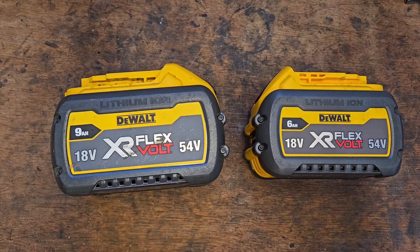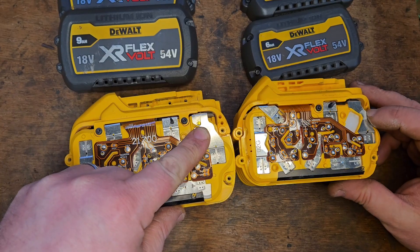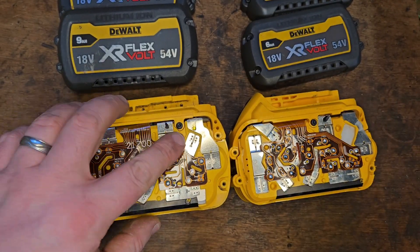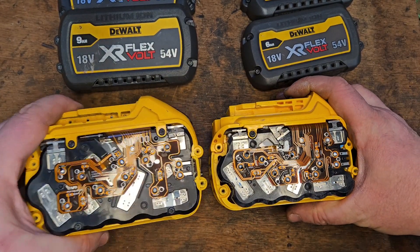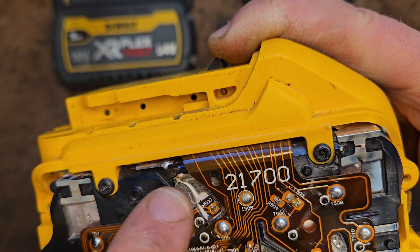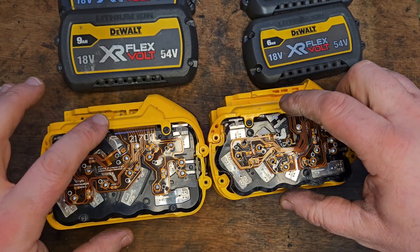I'm going to pull the lid off them now and show you what that is. With the side covers off you can see quite clearly there's a slight discoloration on both of them, and that's due to an overload like I explained earlier. If we turn these over, you can see there's quite a bad pop there — the connection has broken. There's a connection here and here, and it's actually been pushed apart under pressure. The same on the 6-amp: this one has popped again.